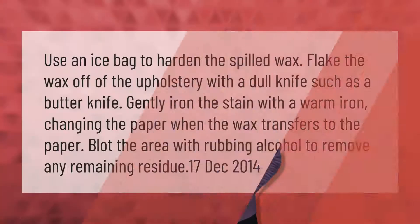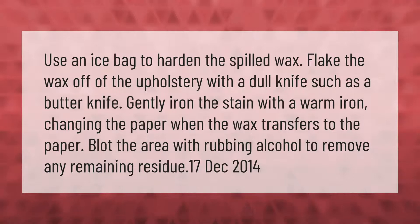Use an ice bag to harden the spilled wax, then flake the wax off the upholstery with a dull knife such as a butter knife. Gently iron the stain with a warm iron, changing the paper when the wax transfers to it. Blot the area with rubbing alcohol to remove any remaining residue.